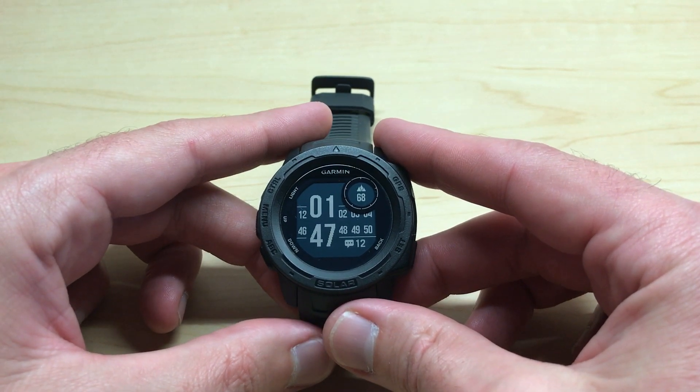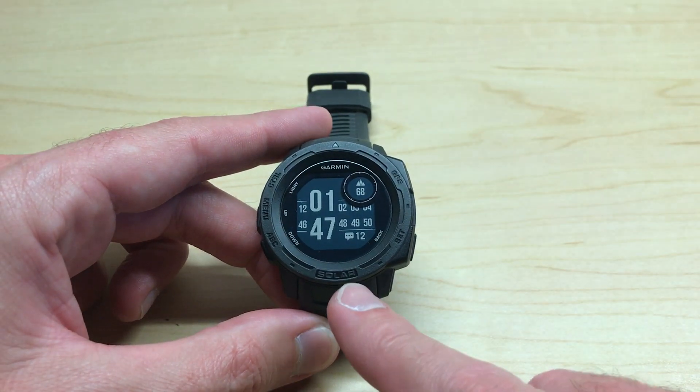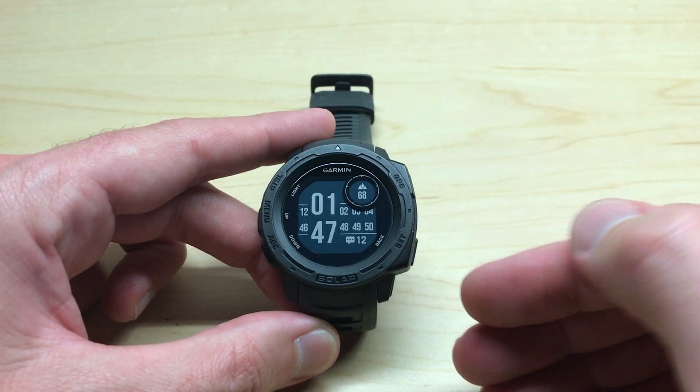In this video I'm going to be showing you how you can display both your sunrise and sunset information on your watch face of your Garmin Instinct first generation solar. This will also work if you're using one of the non-solar versions.